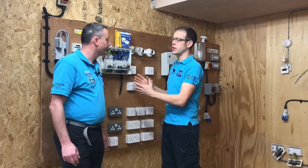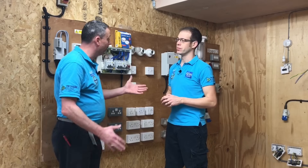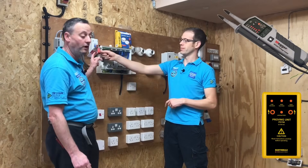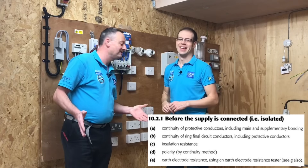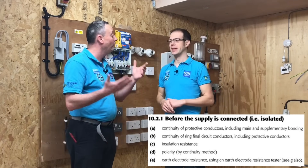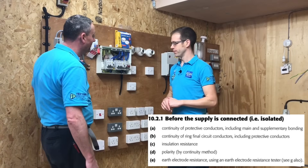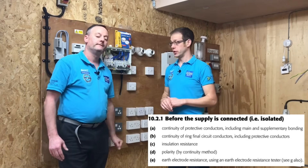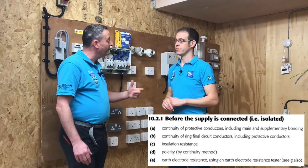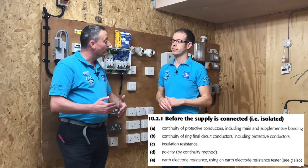If we were doing this in the real world, what tests would we have carried out so far? First of all, we'd have to prove that the circuit is isolated - we did the safe isolation procedure and it's already been locked off. Then we go on to test number one: continuity of the CPCs including the protective bonding conductors to things like water and gas pipes. We follow that with continuity of ring final circuit conductors, including polarity at the same time. Now we're at test number three: the insulation resistance test.